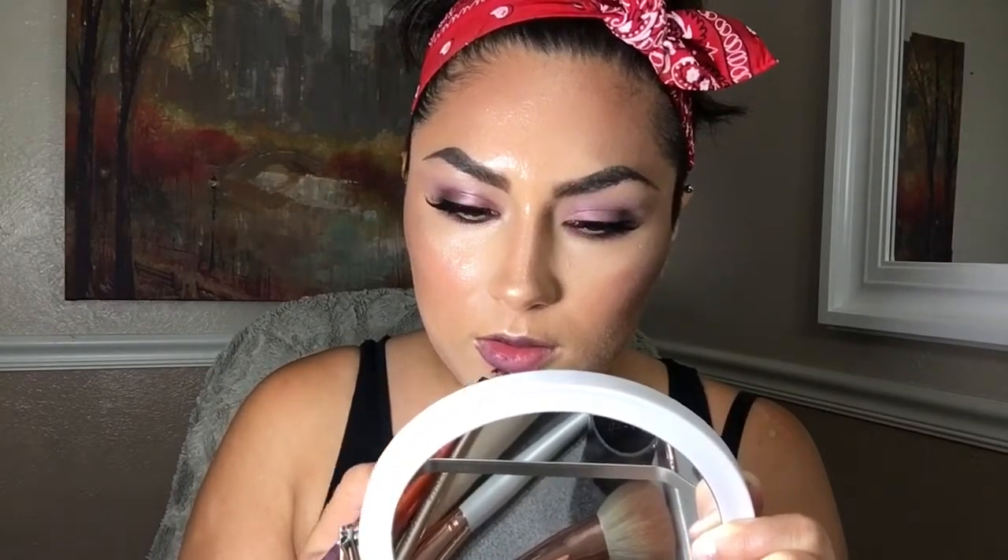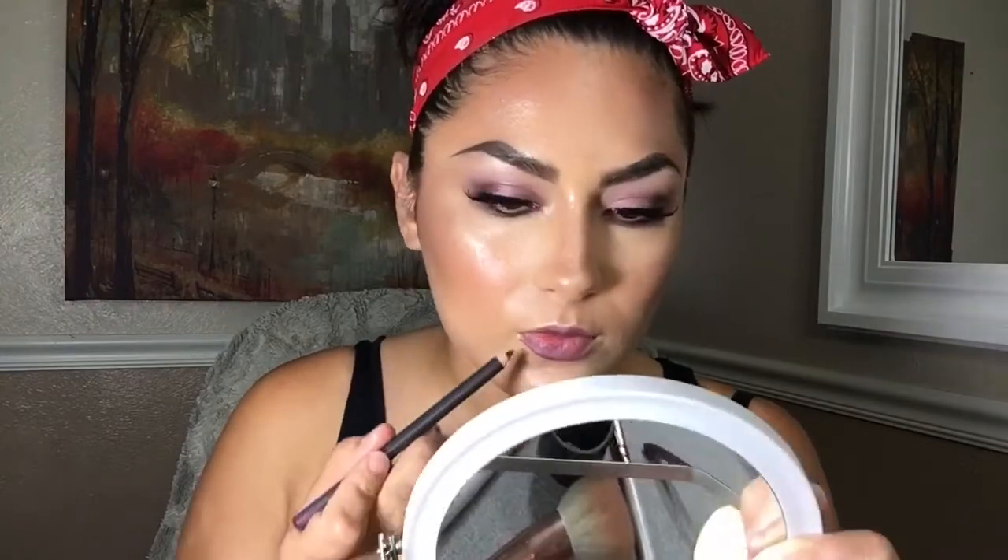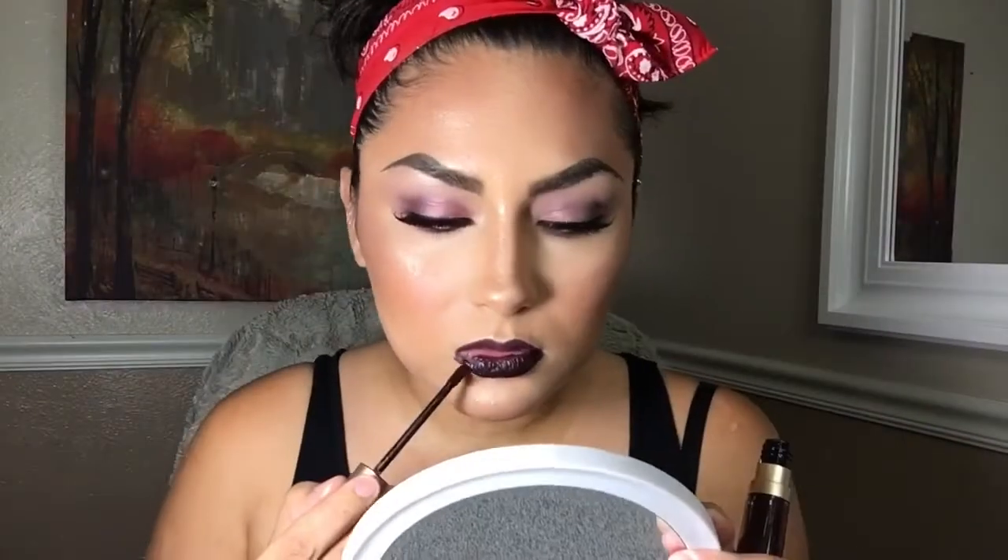I'm going to line my lips with the shade Cyber World from MAC. For the lips I'm going to be using Evil Twin by Too Faced — this is my favorite shade ever in the world. I love this color and I'm in love with it.